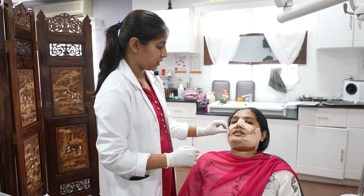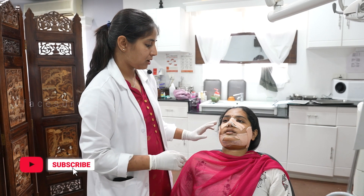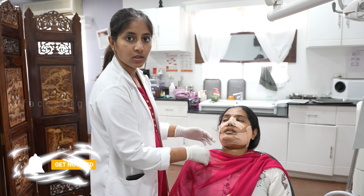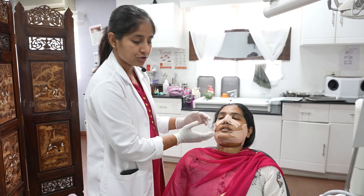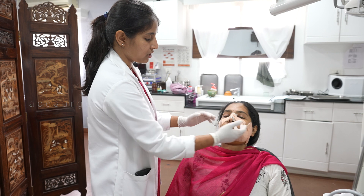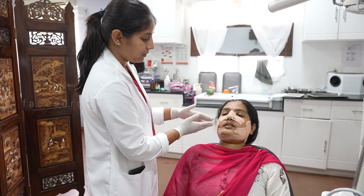Today we are removing the dynoplast for this patient. It's day 5 for her and we have done jaw surgery on both upper and lower. She had a very gummy smile so we had to do a Le Fort I fracture and reduce the vertical height — we reduced the vertical height of her middle third.